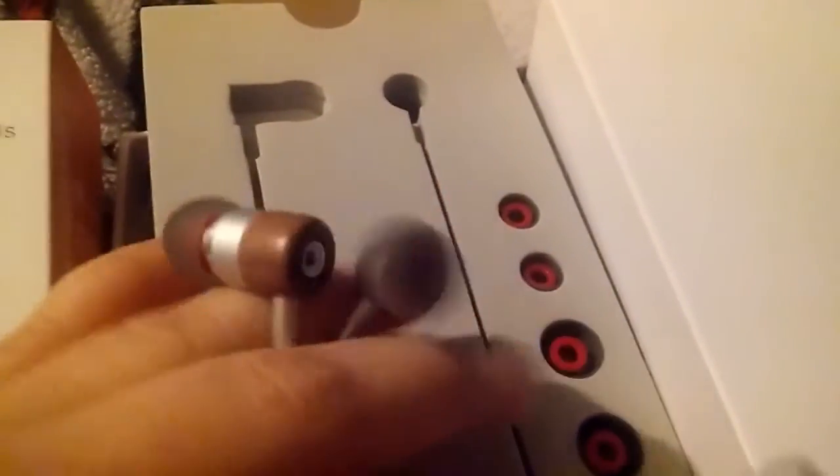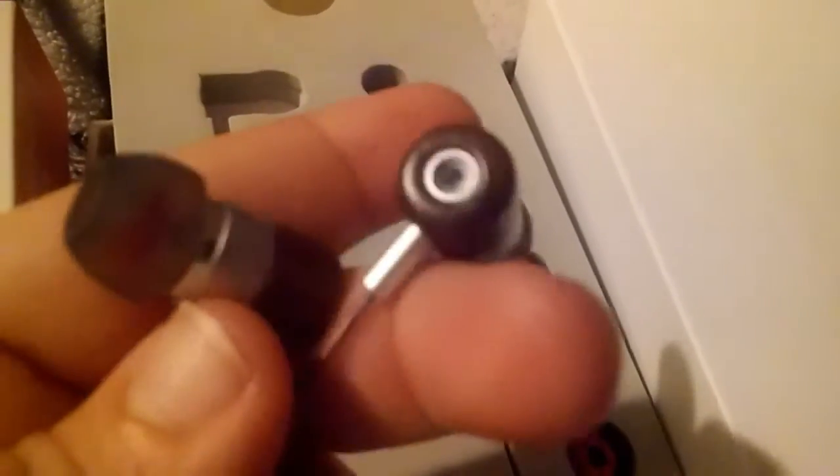This is the medium size right here, and here are the small ones. It also comes with larger ones in case you want to change these out to fit your ears more perfectly. They are just very comfortable and they look nice.